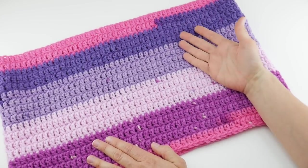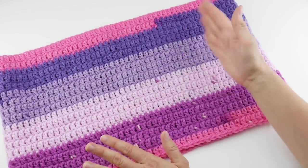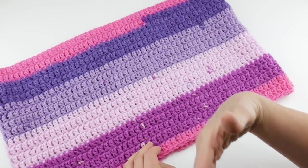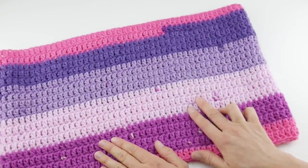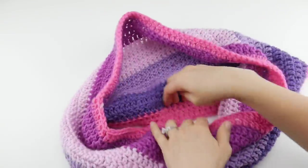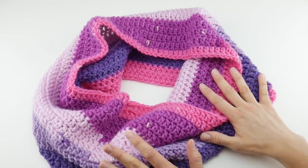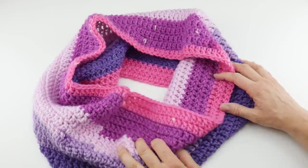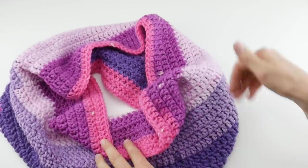This is made with a self-striping yarn, although you can use any yarn — solids, heathered, tweeds, self-striping, variegated, anything you like. I chose a self-striping yarn to make it easier and let the yarn create the stripes for me. This project is about 11 inches tall and the cowl is about 40 inches all the way around. You can change the starting chain to make it smaller or wider, or even make it into an infinity scarf.